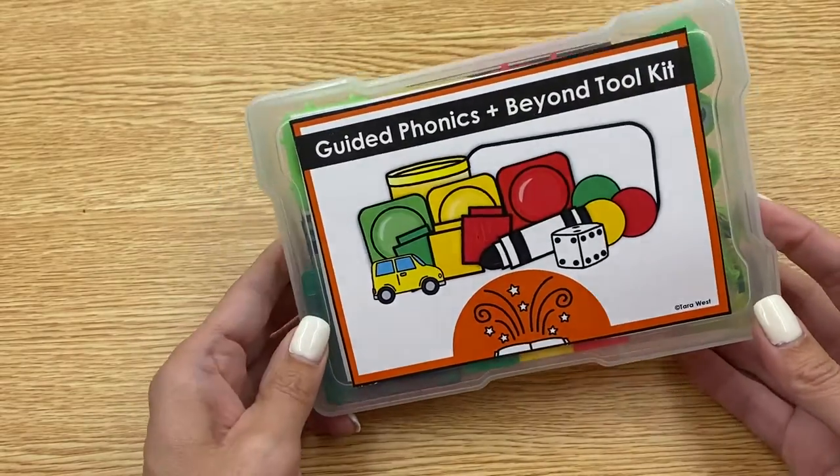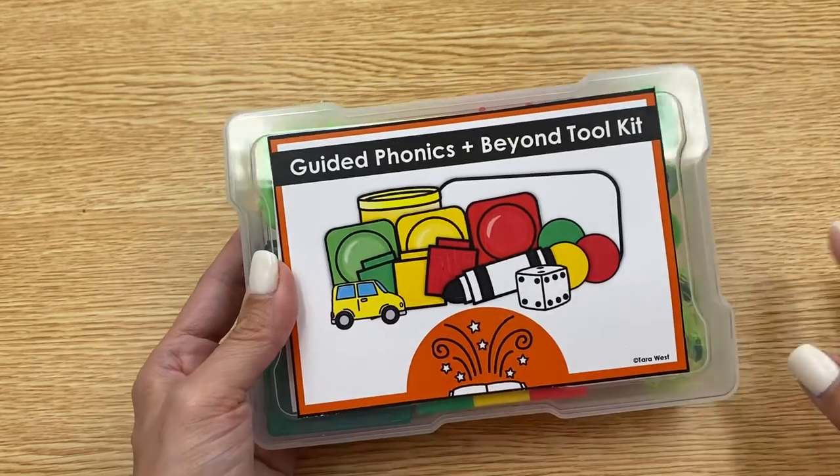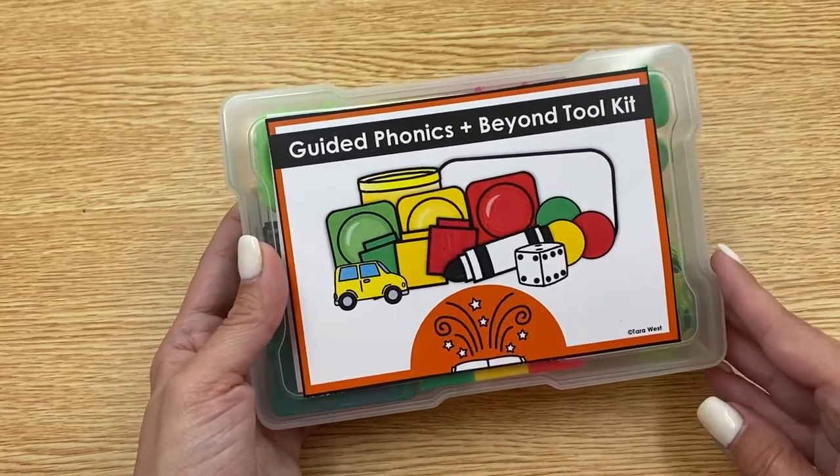Hi there, it's Sarah West at Little Mains at Work with a video preview of my Guide to Phonics and Beyond freebie toolkit. Everything that you see here in this video will be a freebie and I'll have it linked for you.